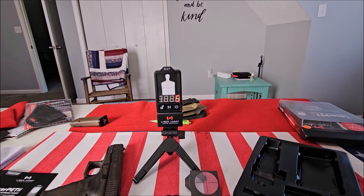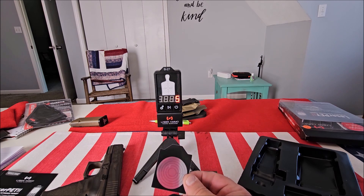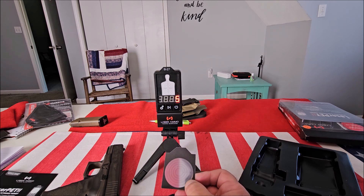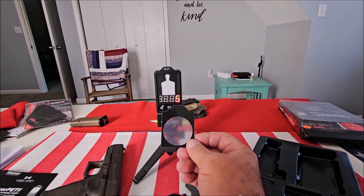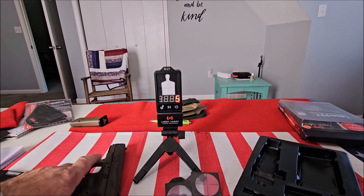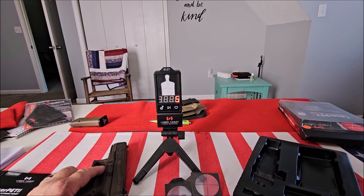Now some of my gripes about this — especially after using some of the more advanced laser training systems — is that these targets are extremely small. I get the logic: shoot small, miss small. But it's not a real-world situation like a full-size target. Another thing is that the cartridge is proprietary, and only their cartridge will work with this system, so if you already have a laser cartridge, that won't work.